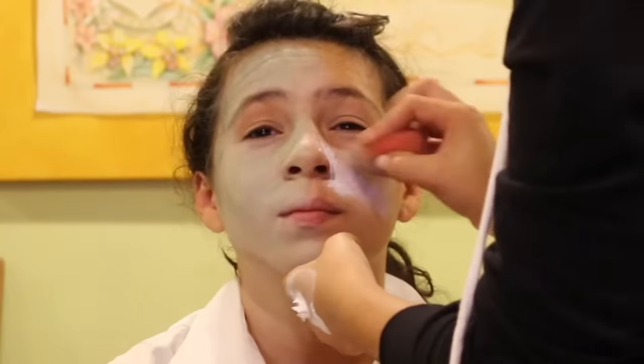Moving on to the makeup, first my sister painted my face white with cream face paint that I got from Party City. Then she contoured my face with green eyeshadow — do that to both sides.